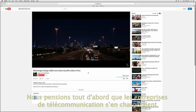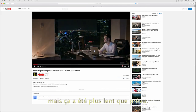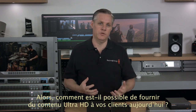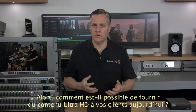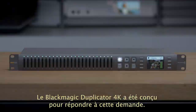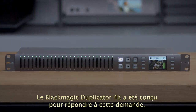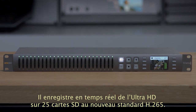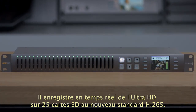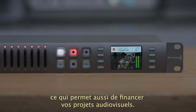Originally we assumed distribution would be taken care of by other companies such as internet streaming companies. However it's been slower than we hoped, and it still doesn't help individual production companies. How do you get your content to customers in Ultra HD right now, today? That's what the Blackmagic Duplicator 4K is designed to do — it lets you record onto 25 cheap SD cards in amazing Ultra HD in the new H.265 format.